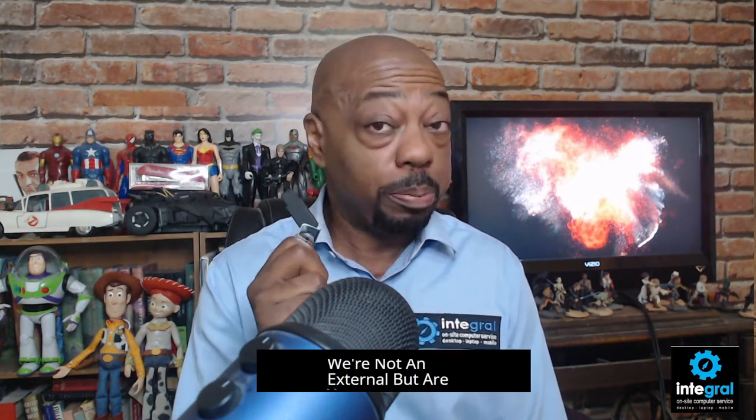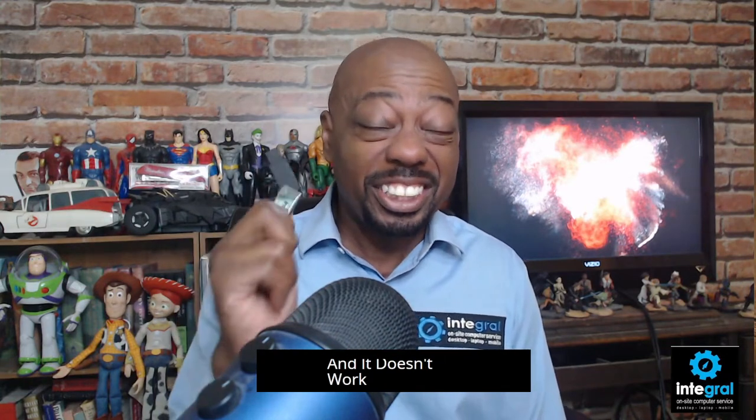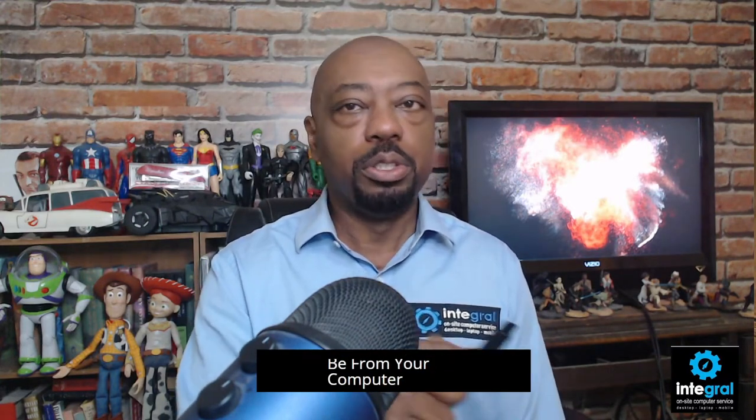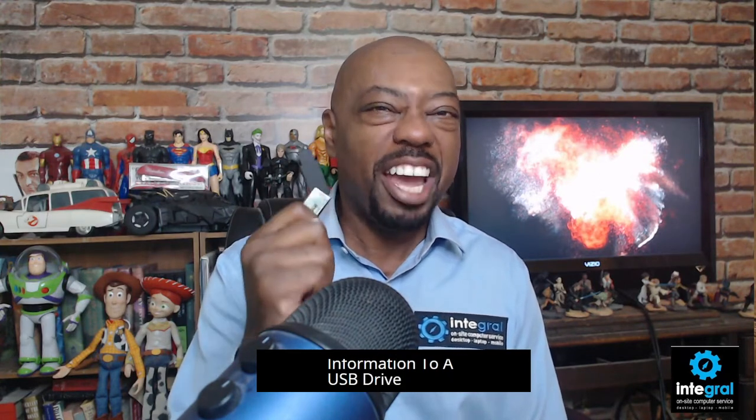There are countless stories of customers I've run into where people have backed up their information to a USB drive, and one day they go to try to restore from that backup and it doesn't work. So these are temporary storage devices. You want to go from point A to point B — from your computer to your laptop, to a friend's computer. These are temporary storage items, so you never want to archive any information to a USB drive, ever, because it's going to fail on you. It wasn't designed for long-term storage.